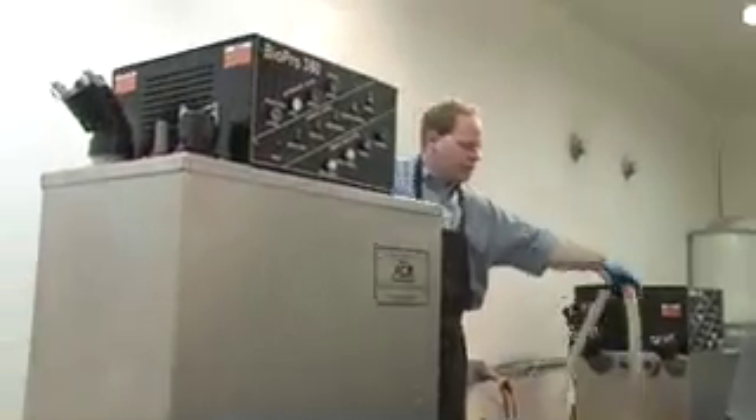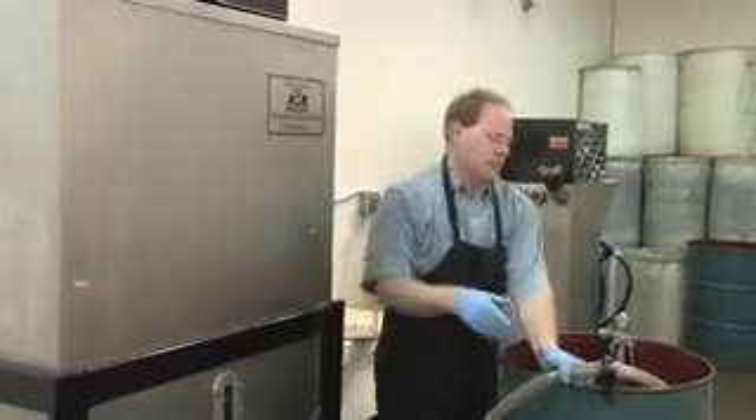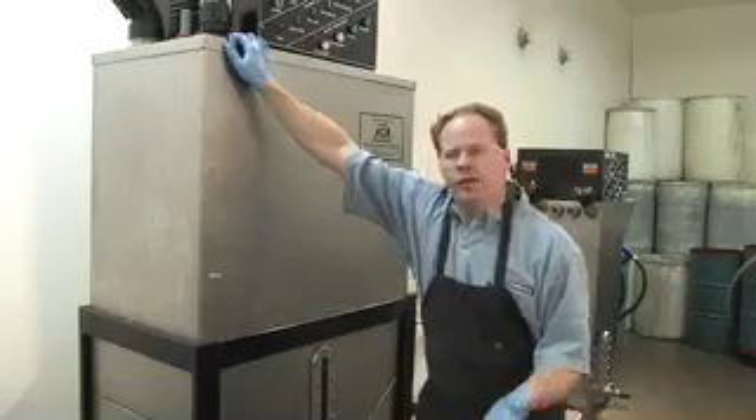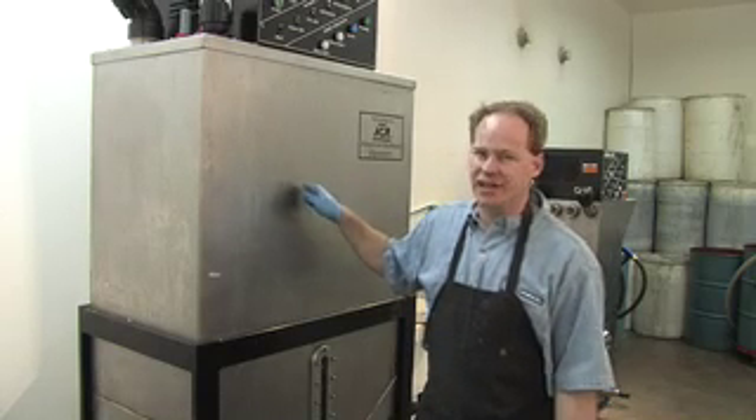Remember, it takes methanol and lye, and we use a secret ingredient — sulfuric acid. I'll tell you what that's for in a minute. After we've loaded our oil into this machine, it's now time to load the chemicals and everything else needed to get it going.